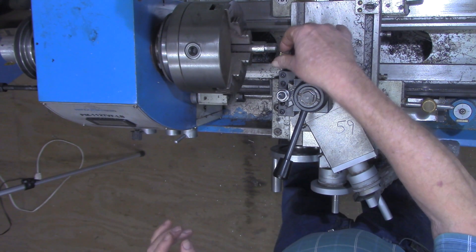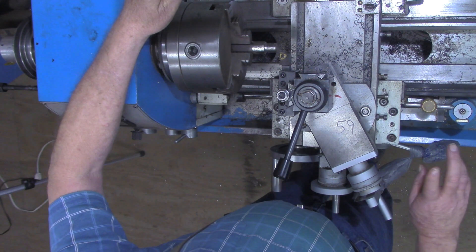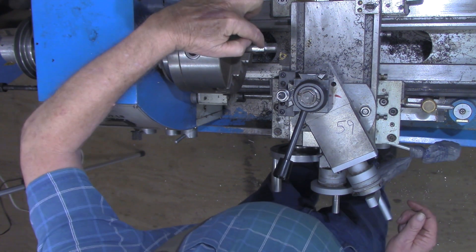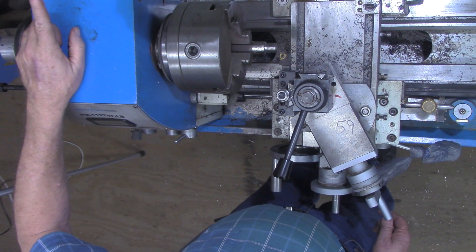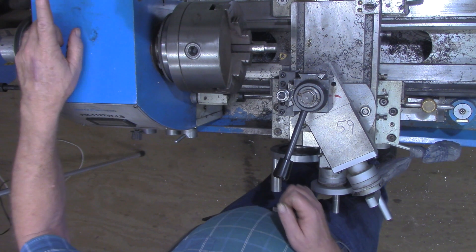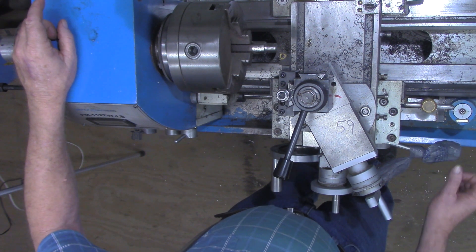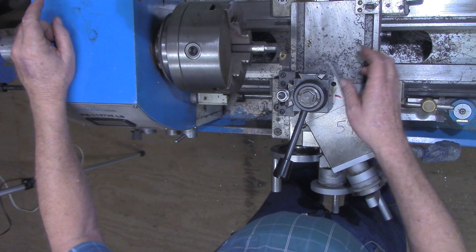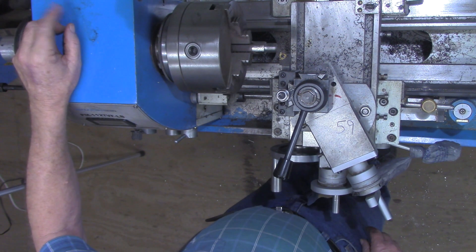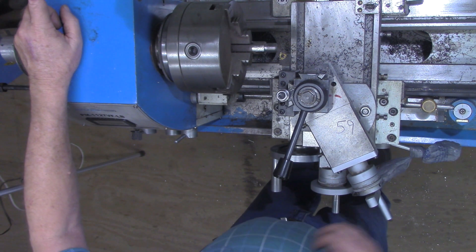Let me pause for just a second. I know there are several videos on YouTube — Tom Lipton has one from a few years ago where he is disengaging the half nuts while cutting metric threads. You can do that — you can disengage when you get to the end, but you immediately have to shut your machine off, back the cross slide up, put the lathe in reverse, and when it comes back around to your number going in reverse, engage the half nut again. That's a fine way to do it, but the way I'm doing it here, I only have to remember one thing: kill power.